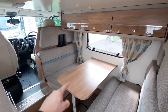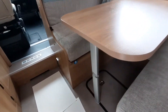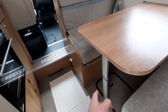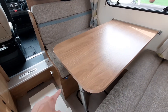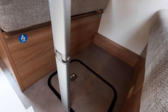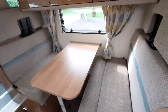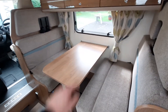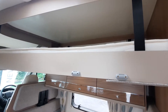To create the lower bed area: using the table leg, click the button on the table so the lower part of the leg folds in, creating a base. Drop the table into the slot on the rails on either side — that creates the base of the bed. Using your infill cushions, create your double bed. You'll need the ladder to access the upper two berths.